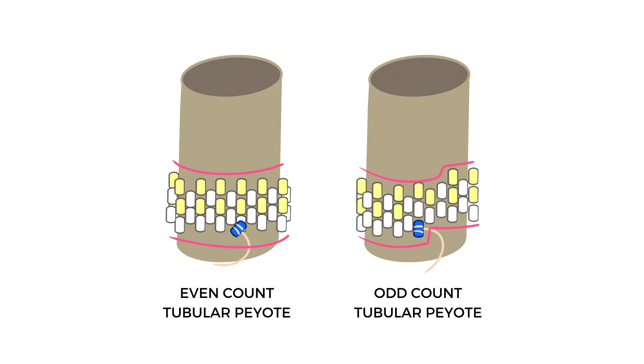Note that even count peyote will have an even line appearance, whereas odd count peyote has an uneven, step down appearance. Keep this in mind when designing your projects and when following patterns.